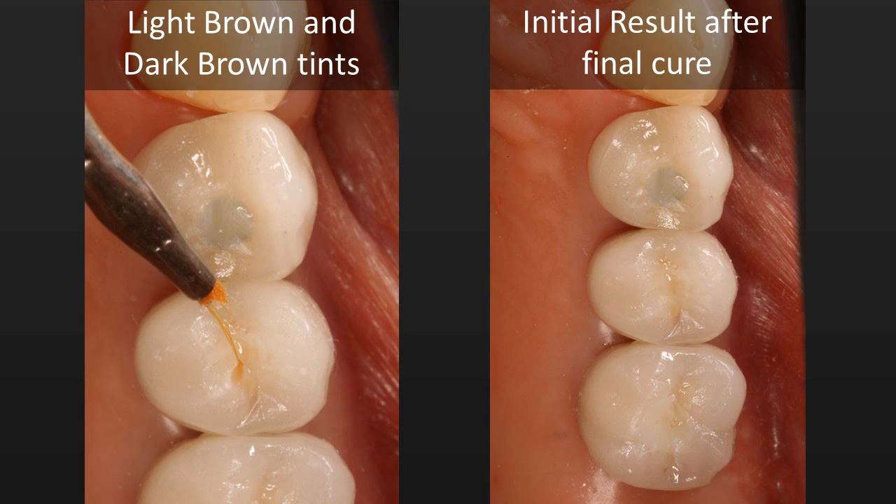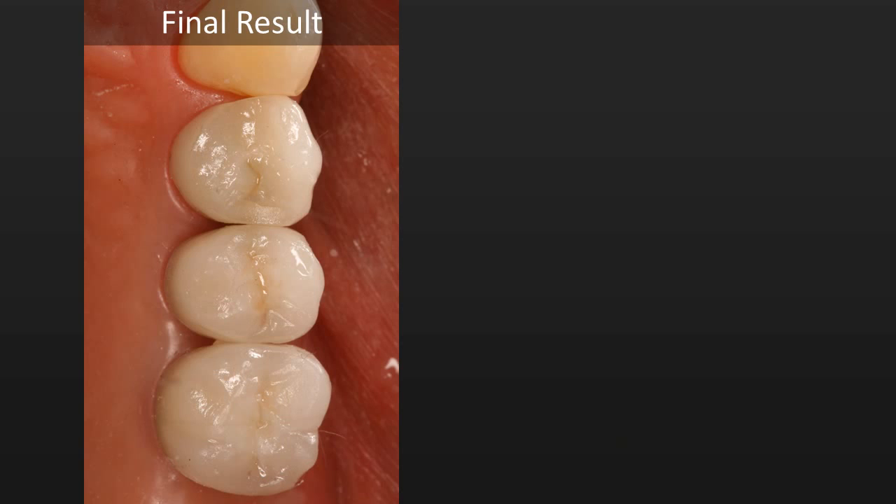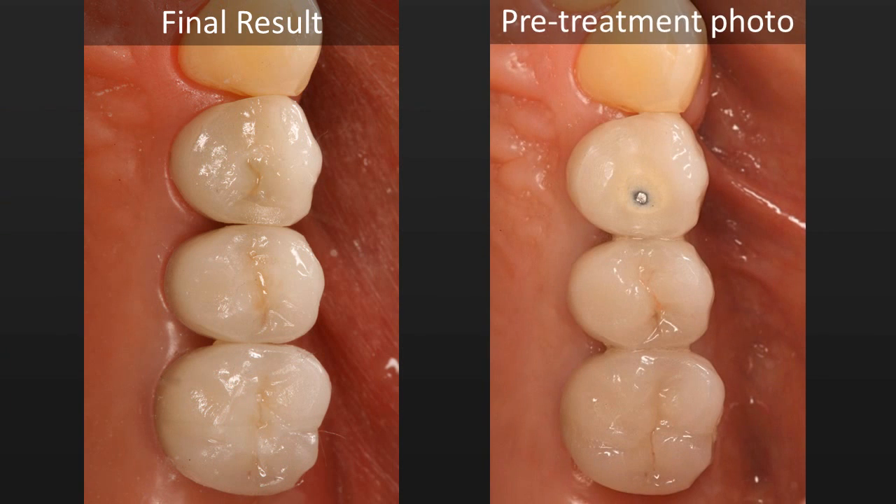Looking at the photograph, the seal for the first bicuspid is looking kind of gray. So I actually went back, re-prepped that area, re-opaqued it, and re-layered my nanocomposite and tints. I think we got a better outcome on that second go around. Looking at the preoperative image, you can see the adjustment of the porcelain through to the metal on the first bicuspid, and in the final images you can see the improved result.